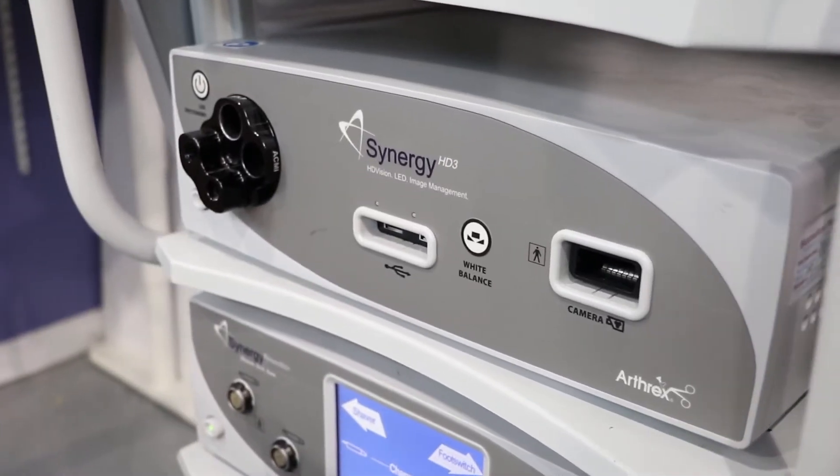Hello, this is Michael with AA Medical Store. Today we're going to focus on the Arthrex Synergy HD3 system.